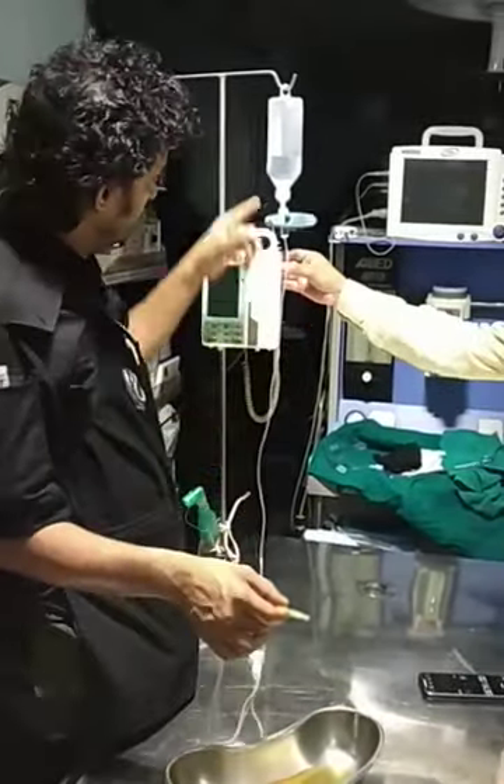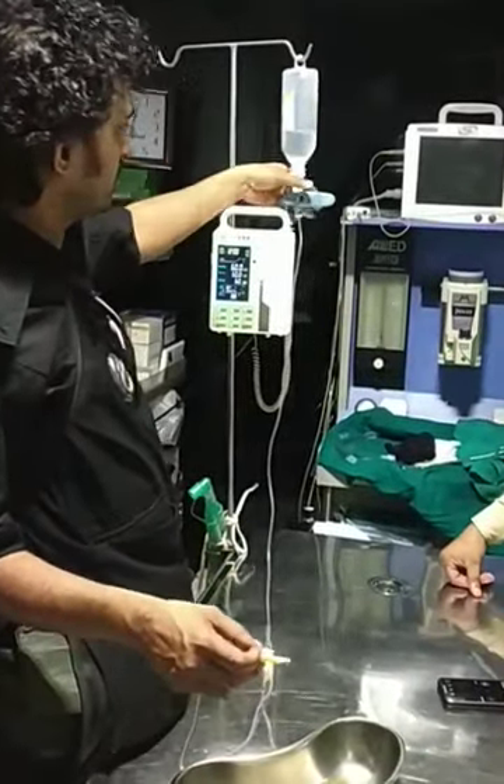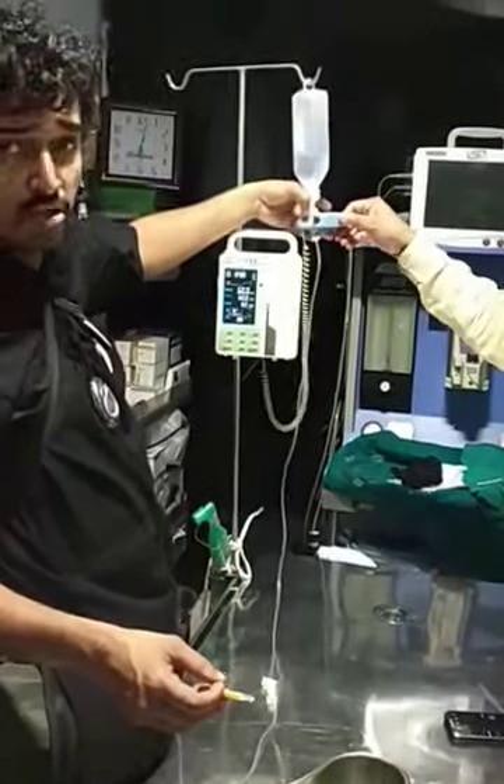An ordinary giving set can be connected to the infusion pump. There is a button on the back like this, as you have just seen. Now this is the provision where you control the number of drops per minute.